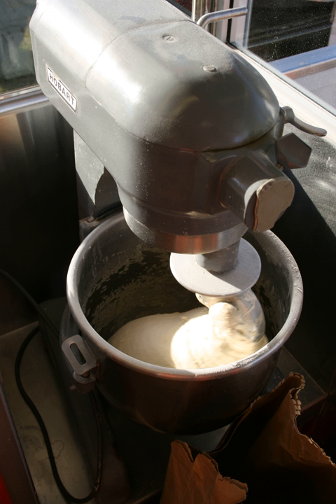A straight dough formula might look like this. In general, the process steps for making straight dough are as follows.